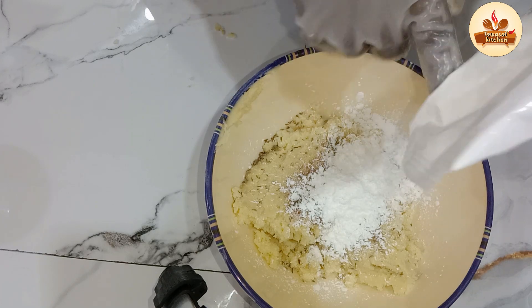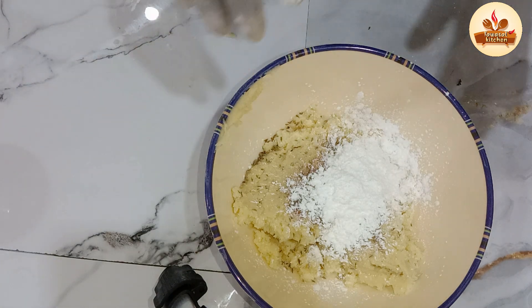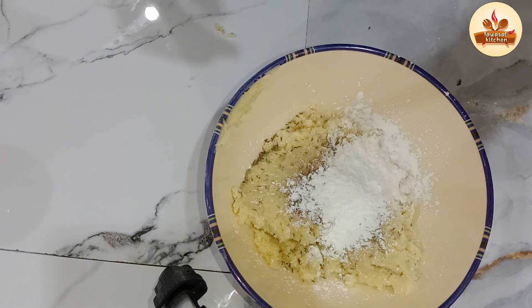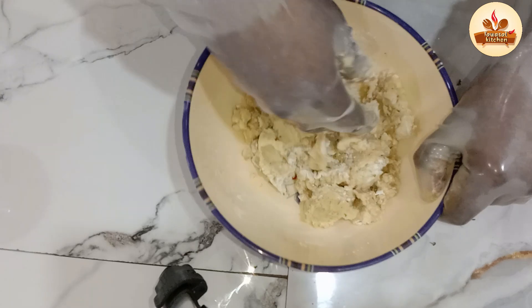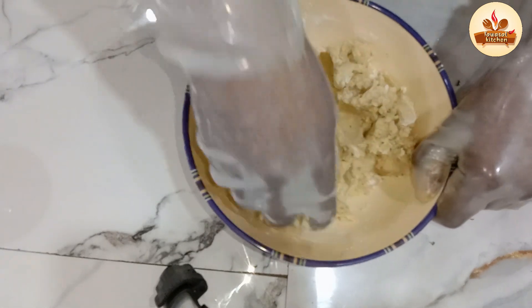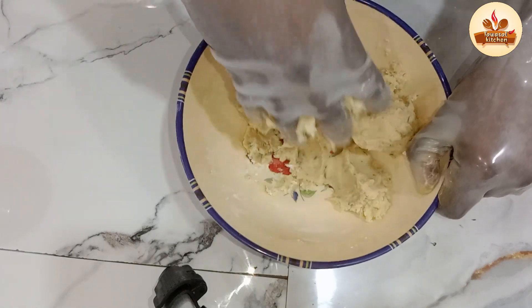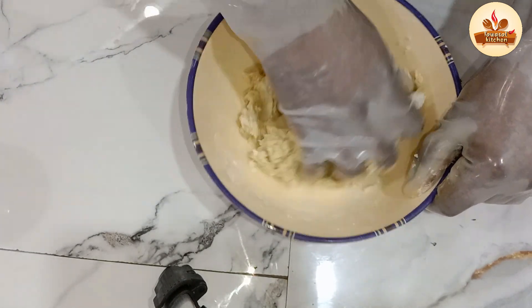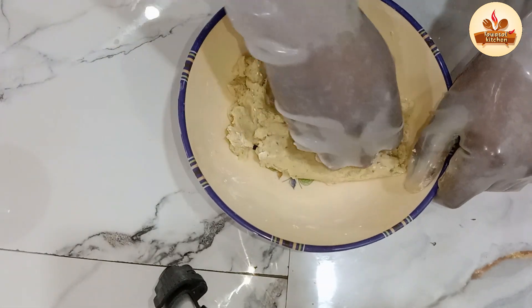I'll use a thick dough, and it will be made with a thick dough first, then it will be softened into a softer dough. If you work the dough until it is soft, you'll get the right texture.